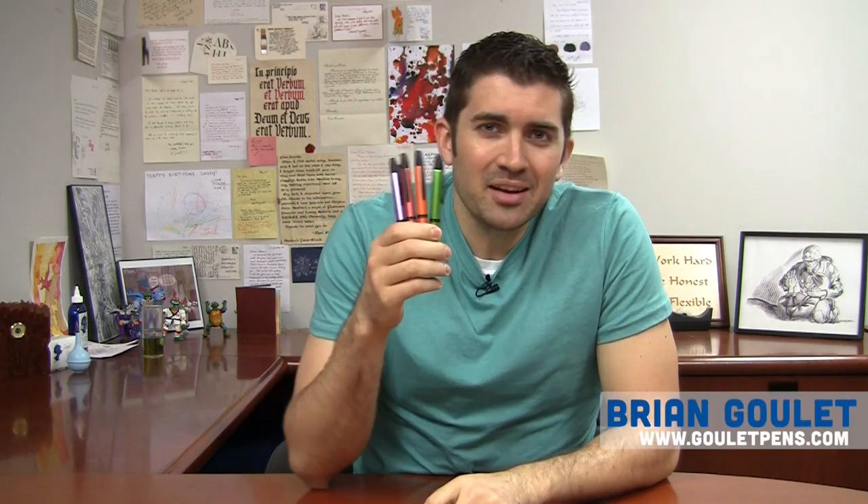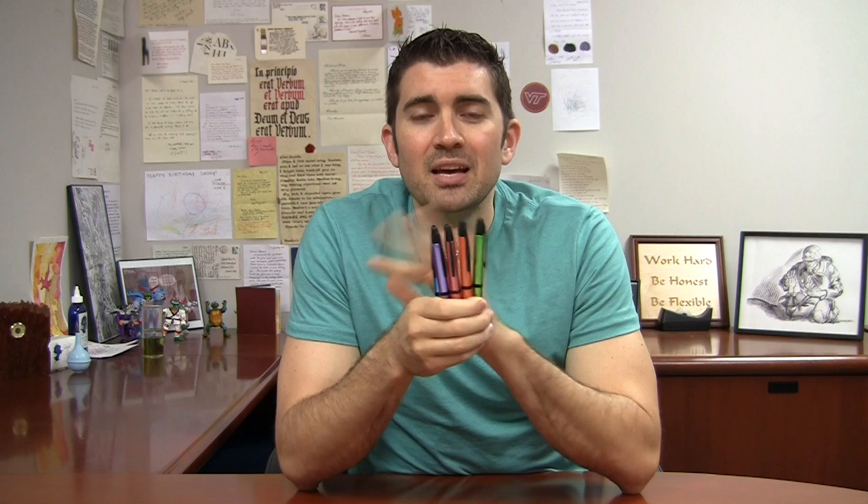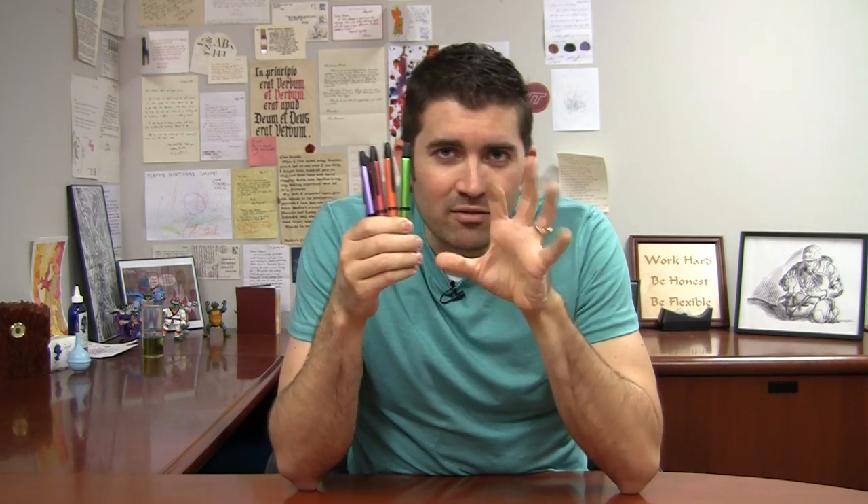Hello there, I'm Brian Goulet of the Goulet Pen Company and I have the five new Pilot metallic vanishing points in my hand. Now these are the same 18 karat nib Pilot vanishing points that you've seen in lots of other colors before, but these are black matte accented with just kind of sparkly metallic, bright, vibrant colors — really kind of cool, something kind of neat that I haven't really seen from Pilot before.